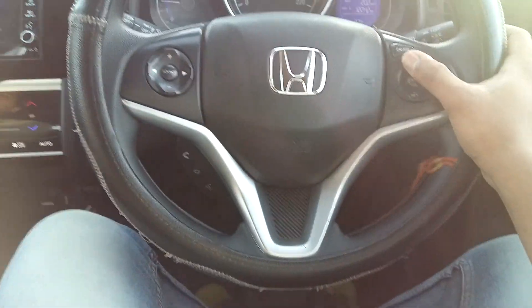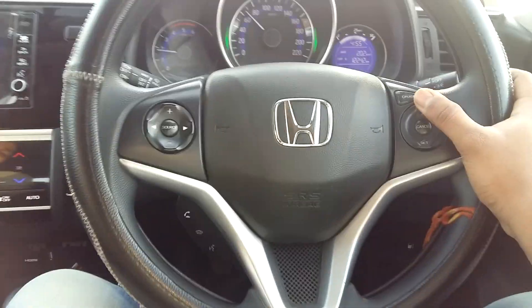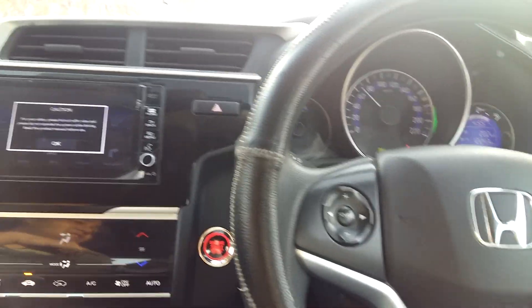The car is achieving 20.2 km per litre, which is a good figure for this car. If we cancel the cruise, we will cancel the car's cruise mode.